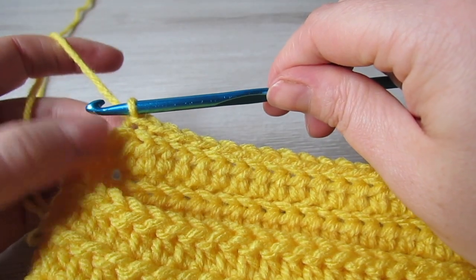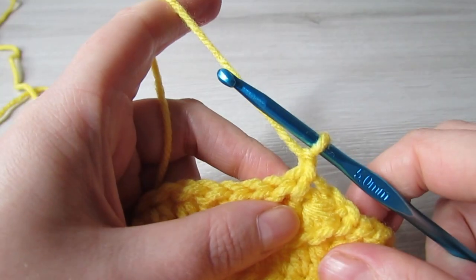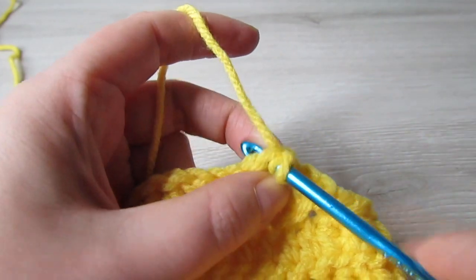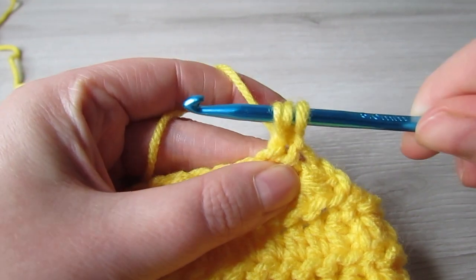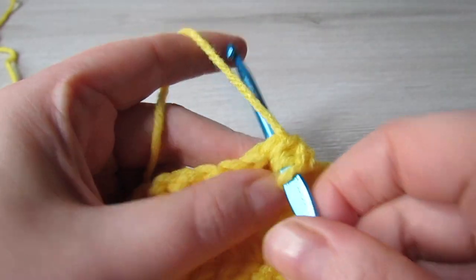You're going to repeat these two rows over and over again until you're happy with the width across your neck. I kept going until I had about 19 stitches left, but it's completely up to you.